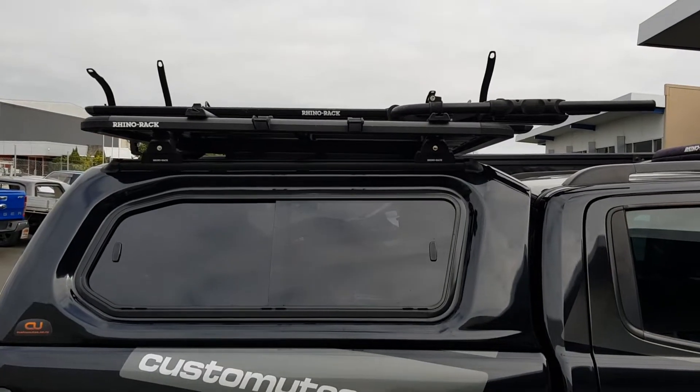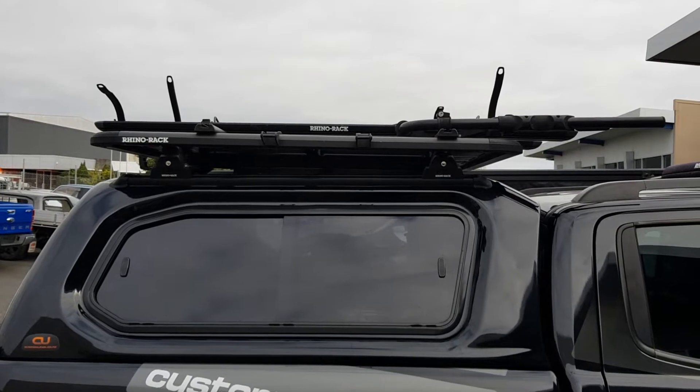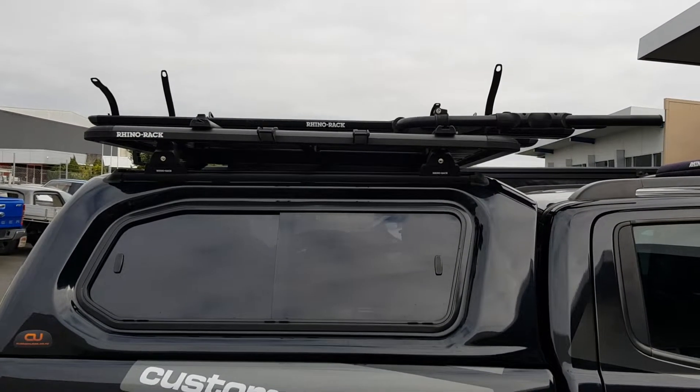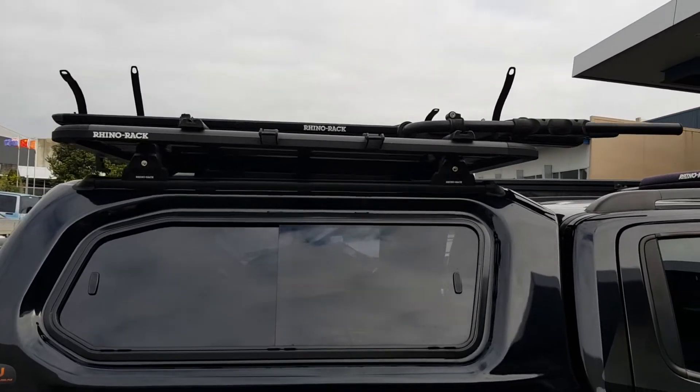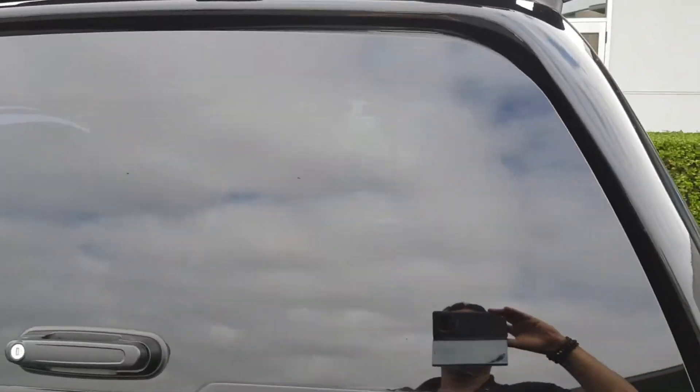All you mountain bikers out there, we love the Rhino hybrid system on top of this canopy because you don't have to take any of the wheels off your bike — it just slots up there in about a couple of minutes and it's all done.